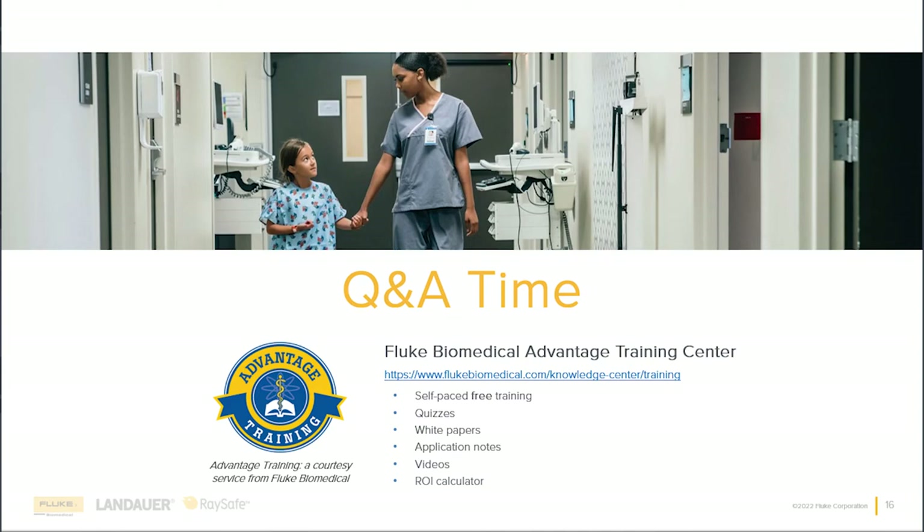Another question: do you have any supportive data on time savings from OneQA? Working with customers, we're showing on average about a 30% reduction of time. Some are a little more, some a little less — it really depends on the style of work order. But even in the most simplistic work orders, being able to streamline the process yields a time savings. The more complex the work order, the more time savings. But on average, about 30%.